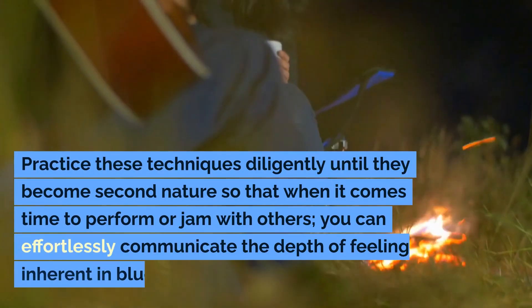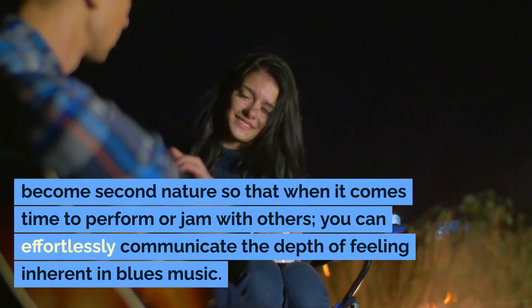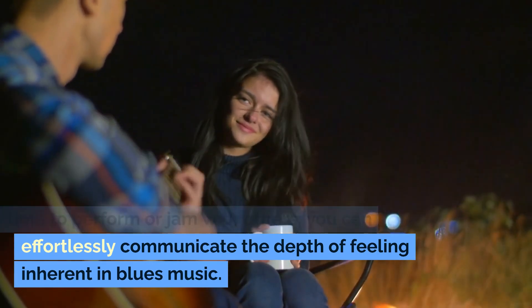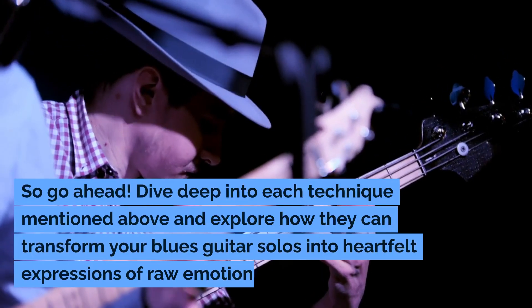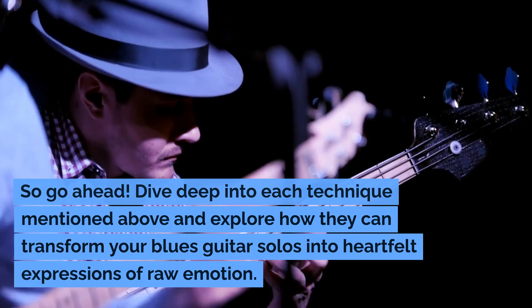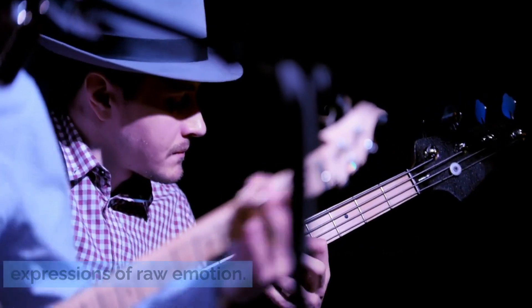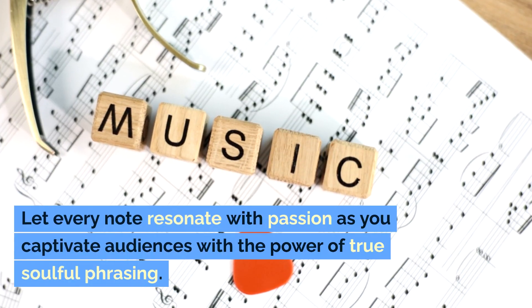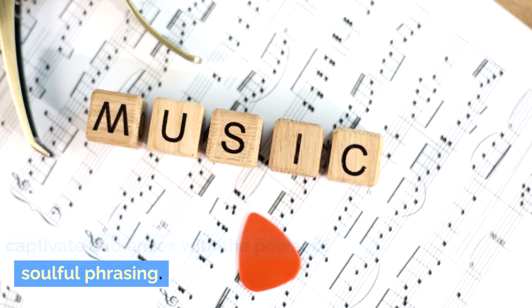Practice these techniques diligently until they become second nature, so that when it comes time to perform or jam with others, you can effortlessly communicate the depth of feeling inherent in blues music. So go ahead — dive deep into each technique mentioned above and explore how they can transform your blues guitar solos into heartfelt expressions of raw emotion. Let every note resonate with passion as you captivate audiences with the power of true soulful phrasing.